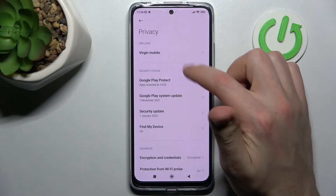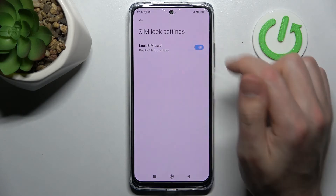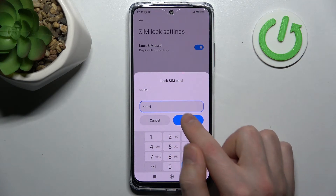So choose your SIM card, click, and here activate the lock SIM card option on the switcher. Click on the switcher and now you need to enter your PIN for the SIM card — for example, 1234 — and click OK.